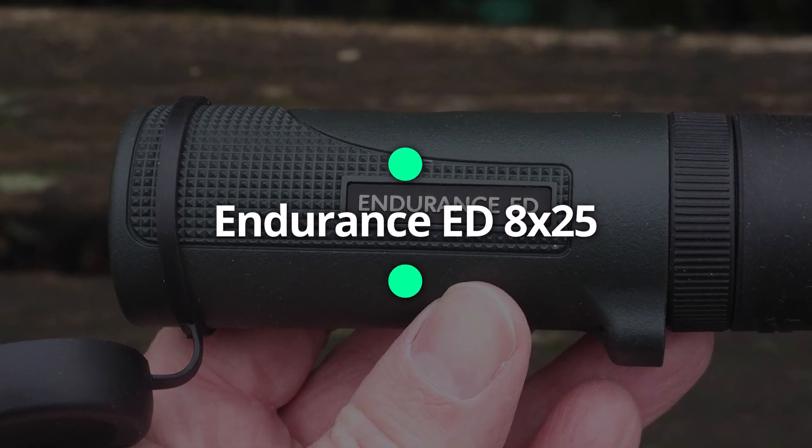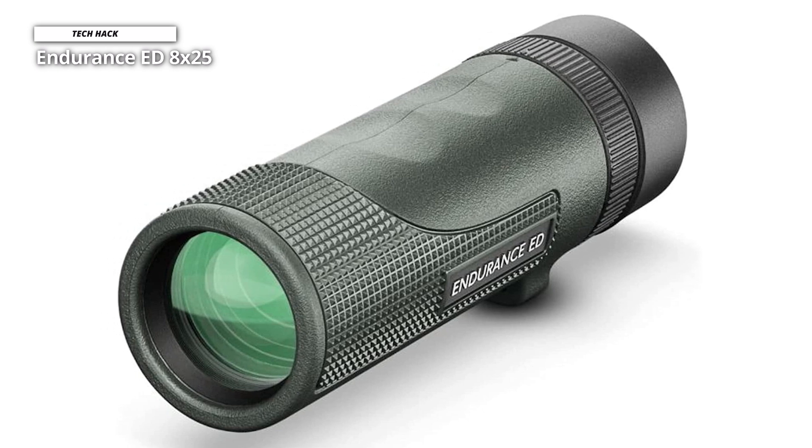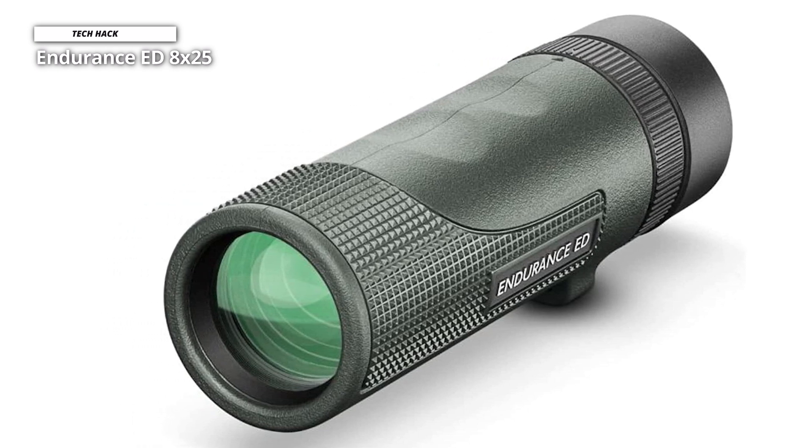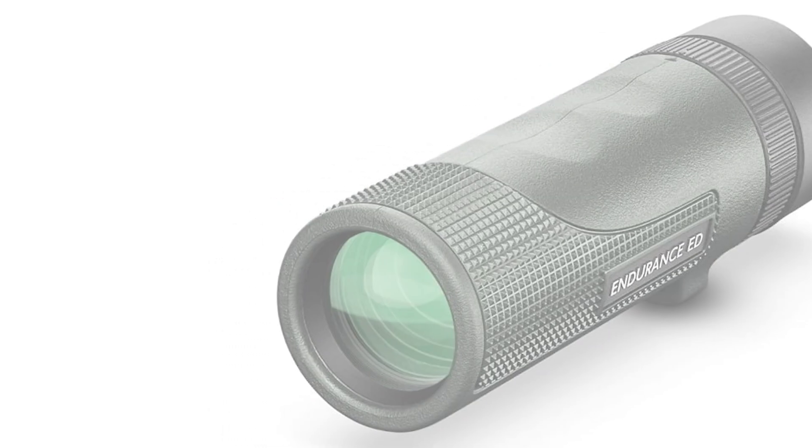Endurance ED 8x25. With 8x magnification, a BAK-4 roof prism, and a rugged build that won't let in fog or water, this is a powerful monocular for the field that will make itself useful to birders, hunters, and captains.